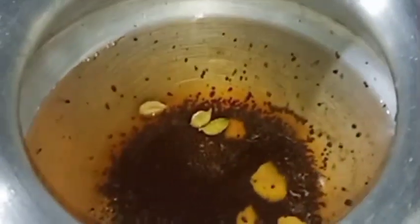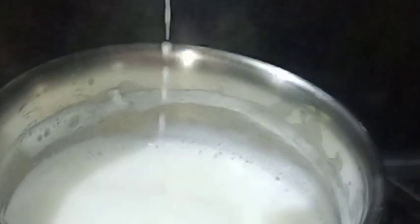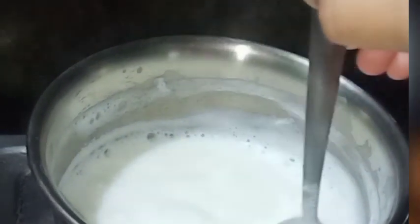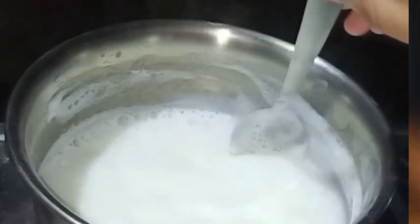I will put this on medium flame, but keep in mind that the steam should not escape — so I will use a tight lid so nothing comes out. This is how it is made in the shop. The water will reduce in quantity, so keep that in mind — the water should not escape so the taste will come out well.